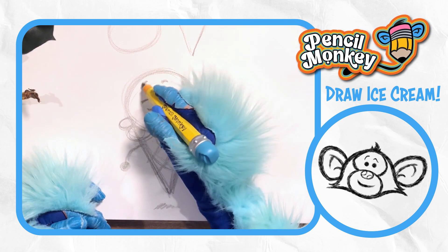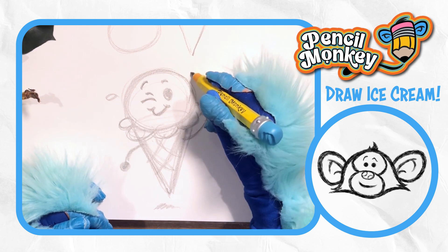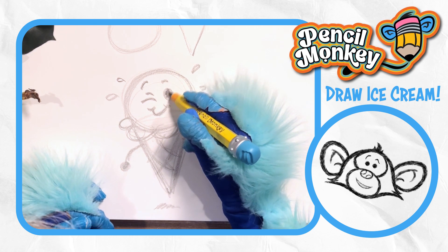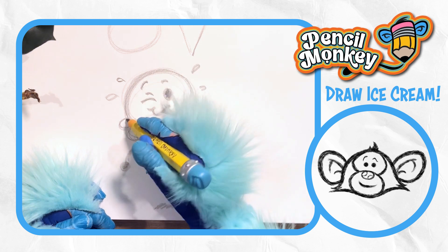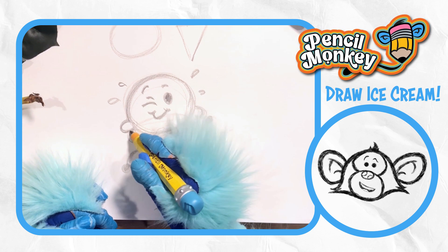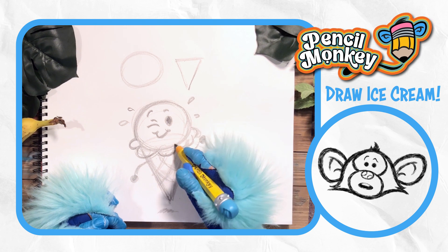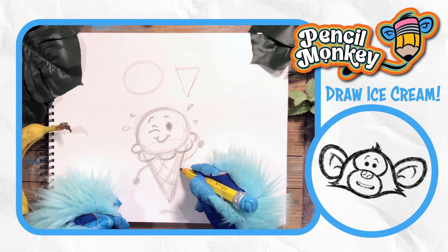And then I'm going to go over and start darkening up a little bit. Let's add some details — maybe some little drips of ice cream coming off the side and stuff. Go back in. Keep darkening up as you like it. You pick out the lines you like best and you darken those ones. Just taking my time here, adding the details and darkness to my lines — a little bit down the side like that.